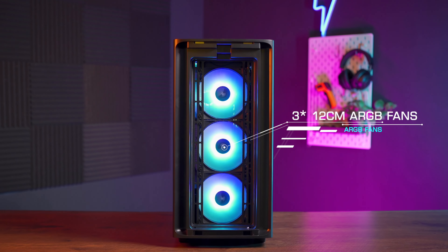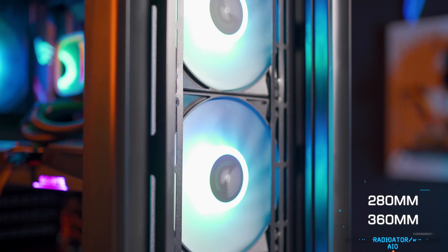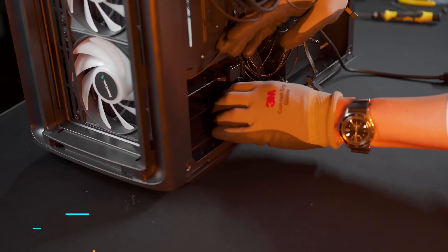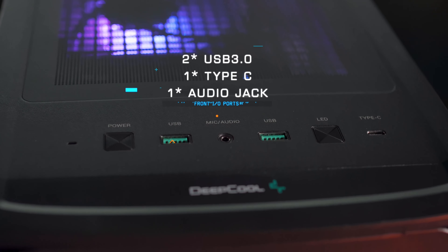Today we'll be looking at the Deepcool CK560 casing. By default, the case comes with three 12cm ARGB fans and one 14cm black non-LED fan. For motherboard compatibility, it can fit ITX to bigger EATX motherboards. The front fits up to a 360 and 280 radiator or AIO. The CPU cooler height clearance is 175mm and the GPU length clearance is 380mm. There are two 3.5-inch hard drive bays and two 2.5-inch SSD bays. For the front I/O, you get two USB 3 ports, one Type-C port, and one audio jack.